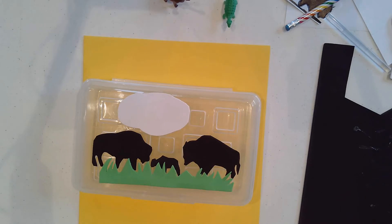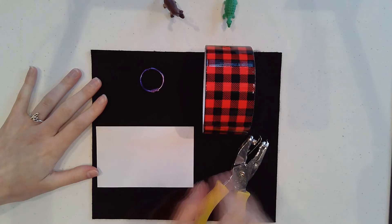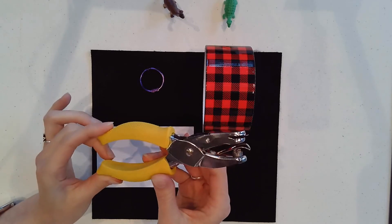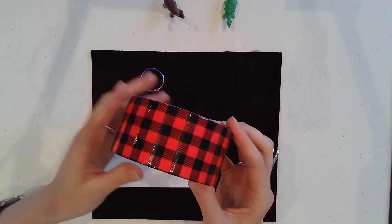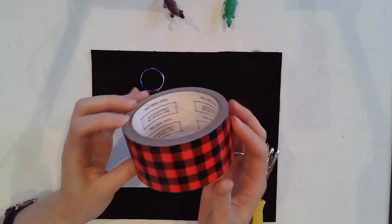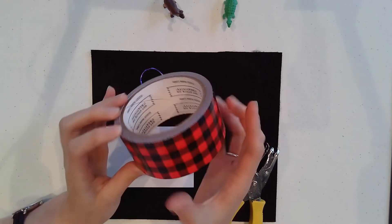Have you ever gone to school with a new backpack and you think it's awesome, but then someone else has the same backpack and you get them mixed up? So we are going to make tags with your name on them to make them different. We're going to need a few things: a hole punch — this one is a star shape but it can be any kind. Some duct tape — I picked this plaid pattern, but you can pick duct tape with stars or dogs and cats. They've got lots of really cool duct tape patterns to choose from, so pick your favorite.